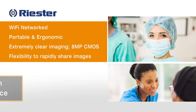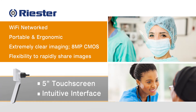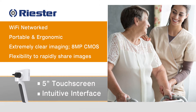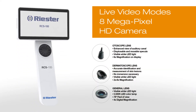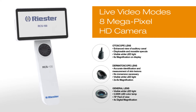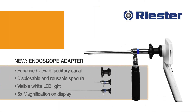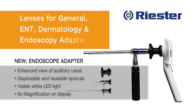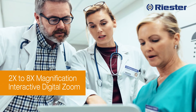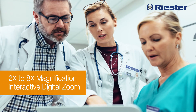The Riester RCS100 has provided improved healthcare to thousands of patients where access was not viable. Live video modes and an 8-megapixel high-definition camera are critical. Lenses designed for general practice, ENT, dermatology, and endoscopy adapters are applicable to many specialties. Its 2-8x magnification with interactive digital zoom provides excellent detail.